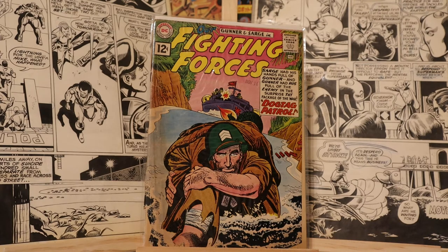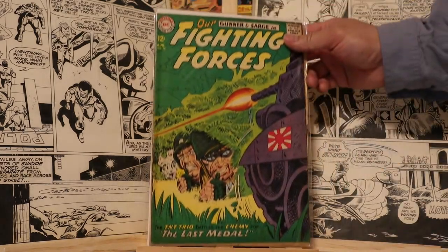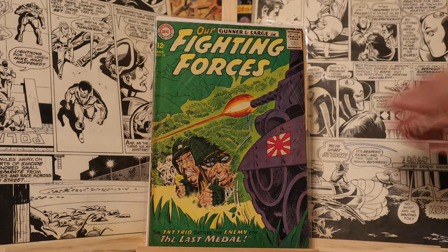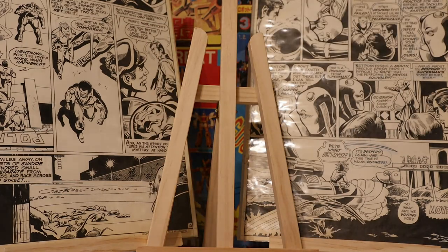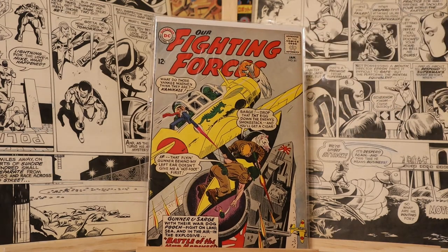These covers I'm showing now weren't done by Joe Kubert, who's very well known for his 70s, 80s, and even 60s DC war comics. These are in no particular order — I'm just showing you a stack of books I have. I don't really have any long runs of war comics, though I do have a complete run of Men of War, which was a Bronze Age 18-issue run. For war comics generally I just have random issues.